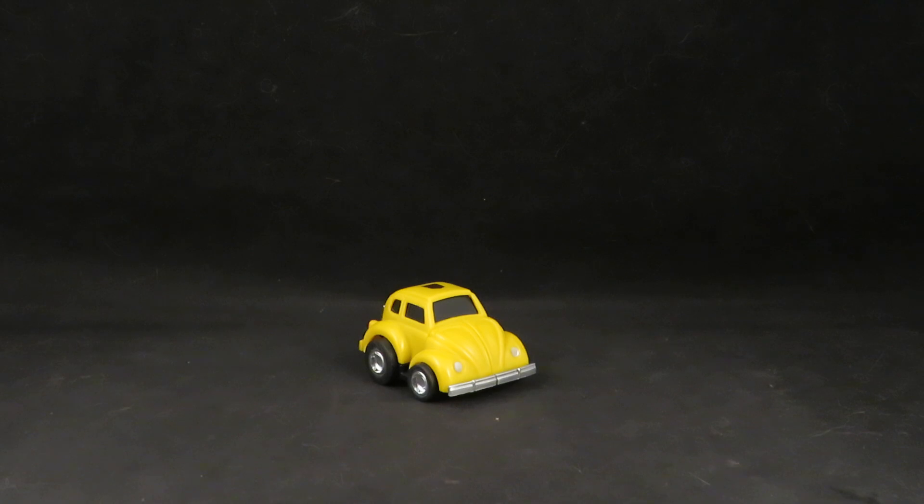But again, I still want to thank Hasbro and Takara for making this. I also want to thank Mattel, Bandai, Tonka, Playmates, Nintendo, PlayStation, and Sega. I want to thank all of them for this amazing figure. This is so amazing.